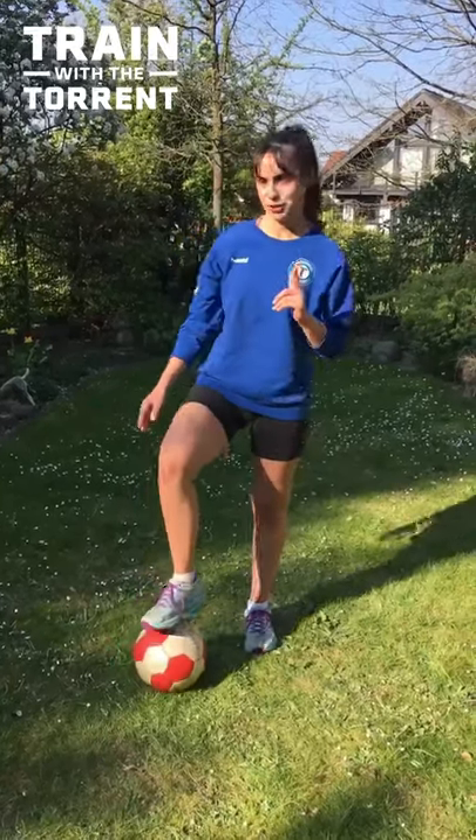Hey, this is Marisol Grünke, and I would like to show you one of my favorite tricks, which is called around the world. So let me first show you the trick.